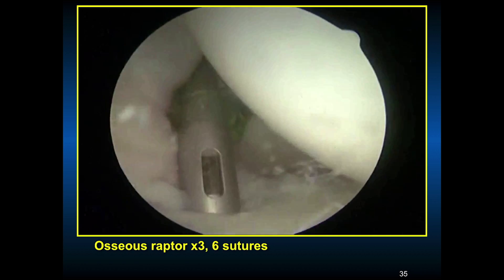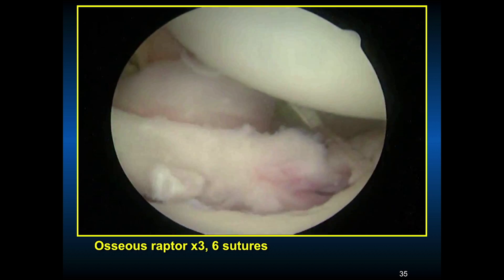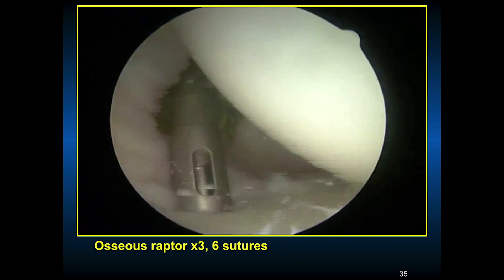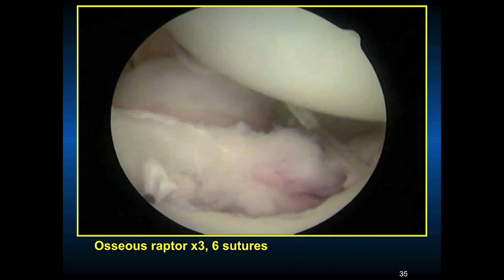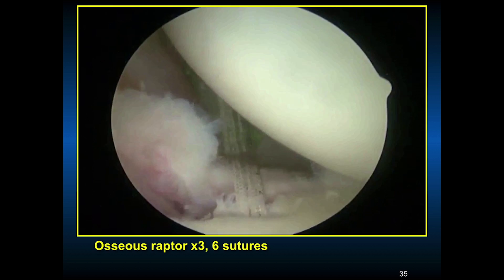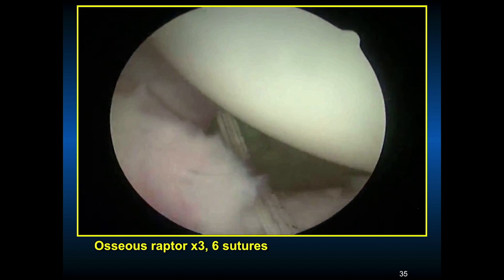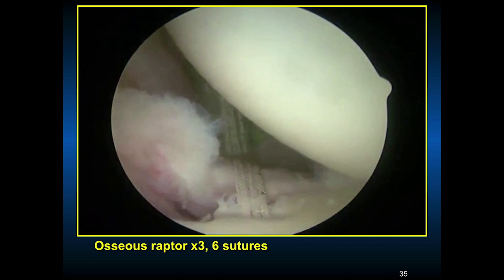At this time we were using an osseous raptor device with two sutures on it. Establish an anterior inferior portal. In this case, I left the scope in the back — tie as you go. If you have anterior inferior instability, start in that quadrant, tie your sutures down, and then go more superiorly. You can see the two cannulas — scope is in the back. There are different ways of passing these sutures: through the tissue using a nitinol or suture relay, or directly — retrograde and antegrade — using a parrot beak direct system.